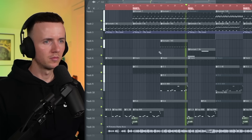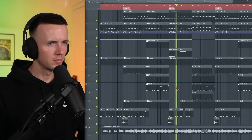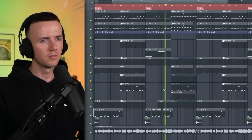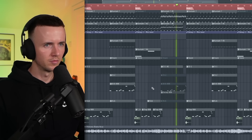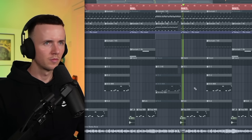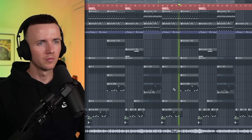The acapella plays over the beat — it's the Princess Diana track. The beat plays through with the full arrangement, demonstrating how the simple plucky melody, drums, and 808s work with the vocals. Yeah, I'll be real man — I don't normally make beats this simple, but let me know what you think of it in the comments.